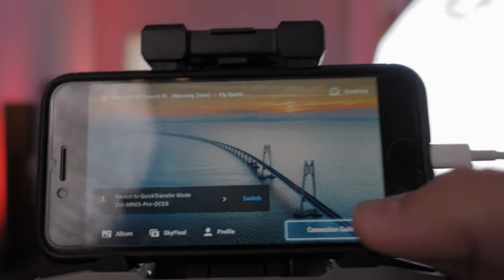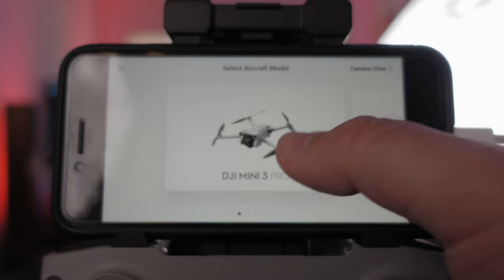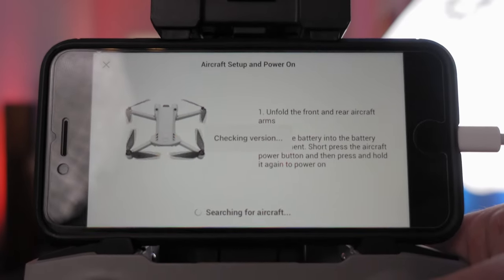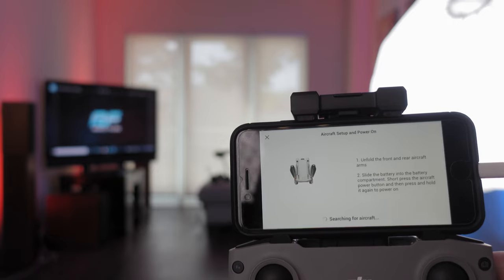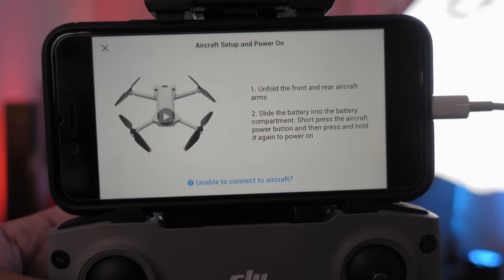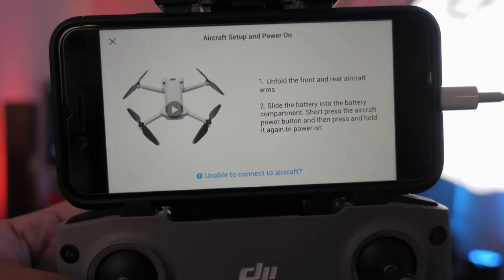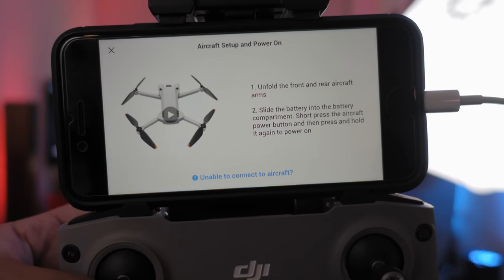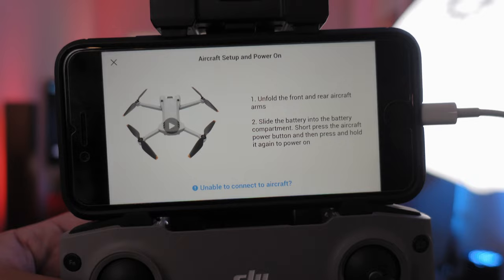Once you have the drone and the controller powered up, go to your controller or your phone on the controller and tap on Connection Guide. Then tap on the DJI Mini 3 Pro icon. It's going to start searching for your aircraft. Don't worry — it's not going to find it because you aren't paired yet. Let it run through its search, and then at the bottom it's going to say in blue: "Unable to connect to aircraft." Click on that button.